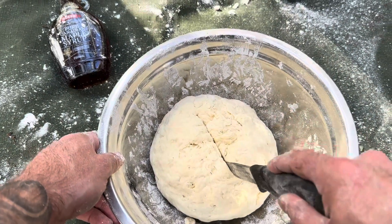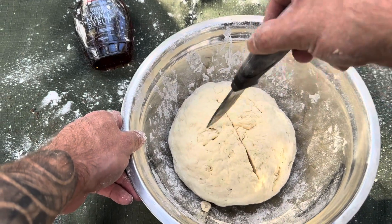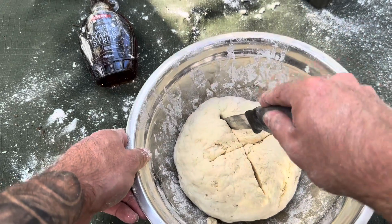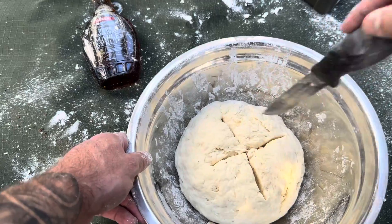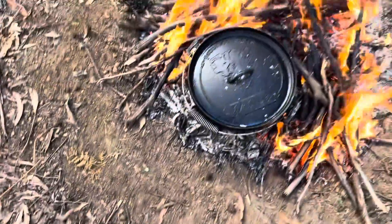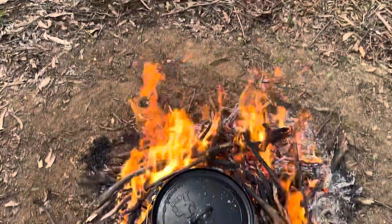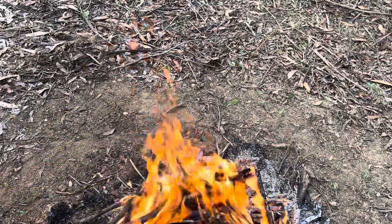Then cut an X or a T through the middle — that's going to allow it to cook through much more thoroughly into the thickest part, and it's also going to open up the damper really nicely in the camp oven. Go about halfway through with your camp knife. There we go — he's in and ready to cook. Give it about 20 minutes, then come back and check. You really want to check your damper regularly because you don't know what temperature your fire is — checking regularly is the key to getting it perfect.